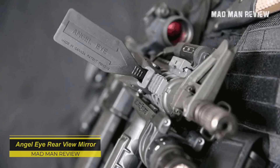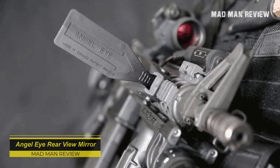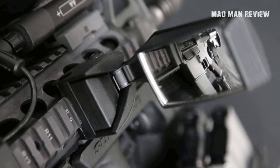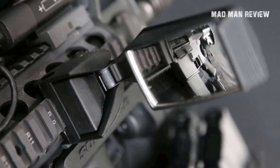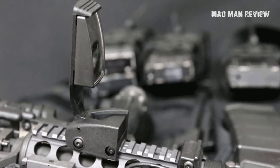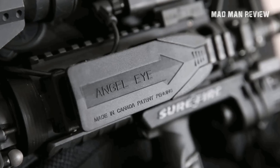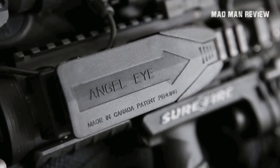Angel Eye Rear View Mirror — in a high-threat environment, you need to have eyes at the back of your head, since you never know when an enemy would pop up behind you. This pop-out mirror is attached to a rail and lets you see what's going on behind you; you can also check yourself out before bouts of shooting and clearing rooms. This mirror costs about $100. Luckily, humans have a neck that can pivot and let them look behind them.